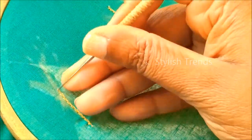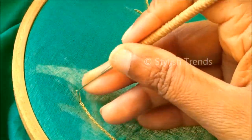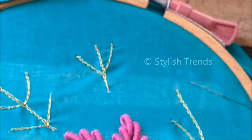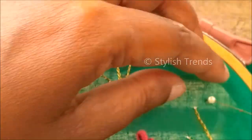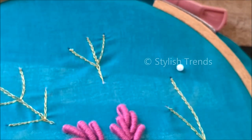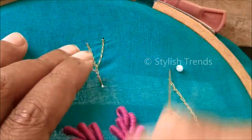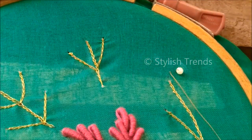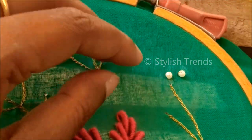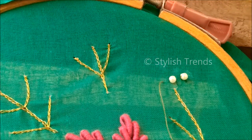Here are the dots: I will use the purl stitch — first line 2, second line 2, third line I will use a pearl in the center. I will try the beads work or pearl work to achieve a grand look.